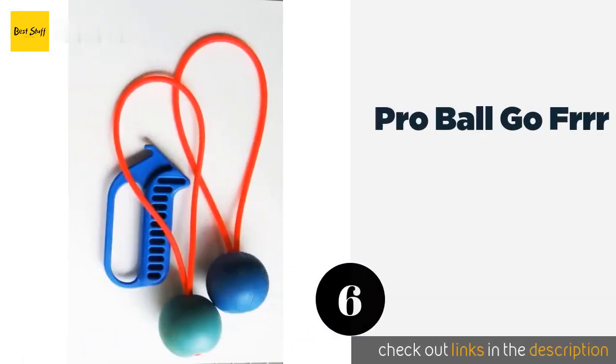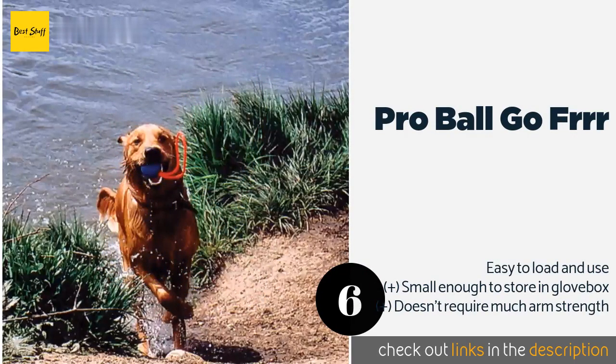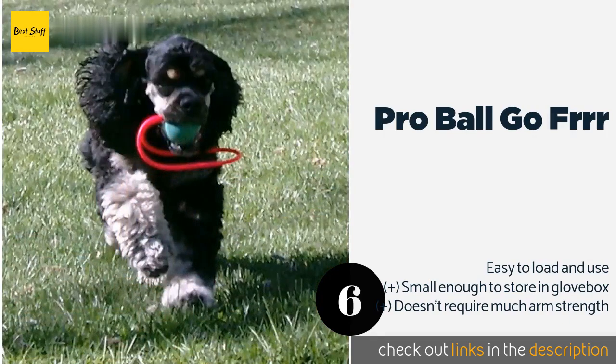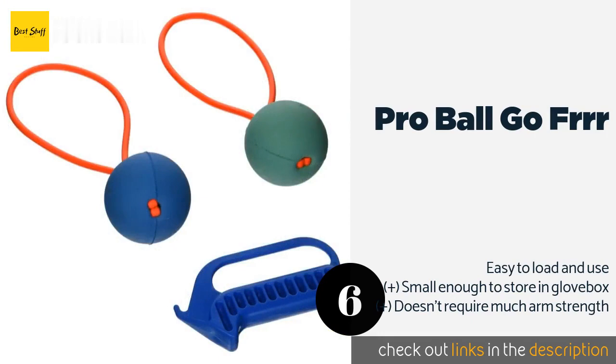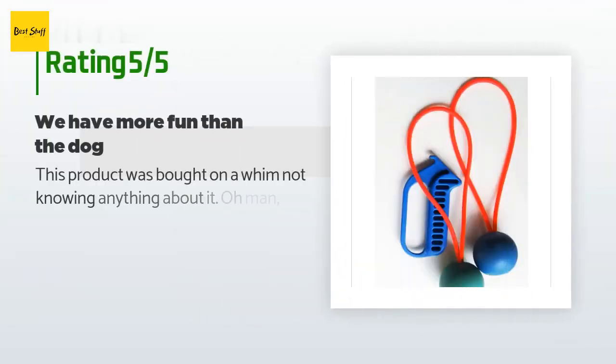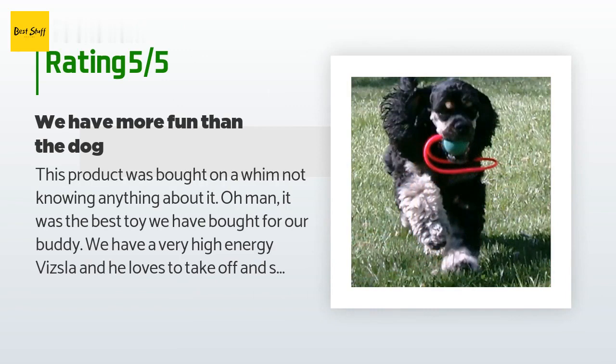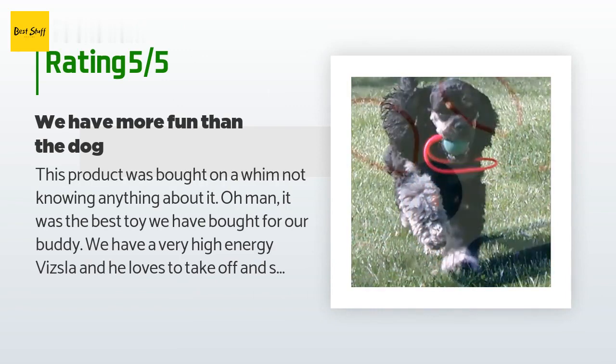The next product is Pro Ball Go Frrr. It's a slingshot-style model that comes with two banded balls and a handheld launcher. The balls float, making them perfect for days at the lake or ocean, especially if you have a pup bred to retrieve items from the water. This product is available on Amazon for $17 and has an average of 3.9 stars from more than 53 customer reviews.